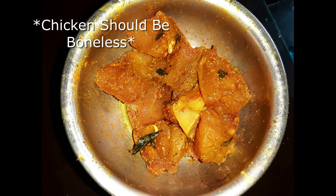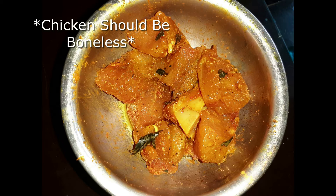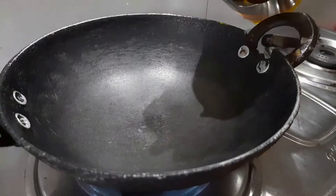Chicken ko ginger garlic paste ke saath mix karein, aur usmein masale dalein — namak, mirch, haldi, garam masala, dhaniya powder, kali mirch powder, aur lal mirch powder agar aap dalna chahti hain. Usmein thoda sa tel dalein aur thoda sa meat masala. Masale apni taste ke anusar dalke usko kam se kam 4-5 ghante marinate karke rakhein.